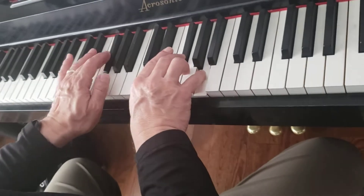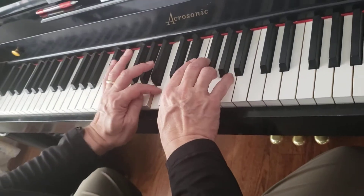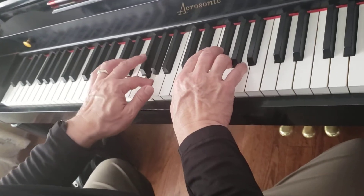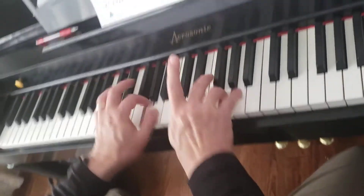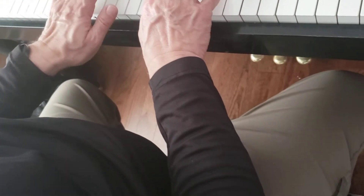This old man came rolling home. One, two, three, four. One, two, three, four. He played knick-knack on my shoe with a knick-knack, paddywhack, give a dog a bone. This old man came rolling home.